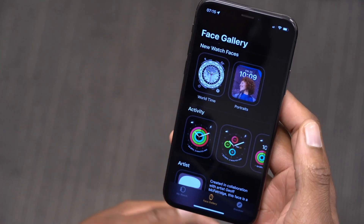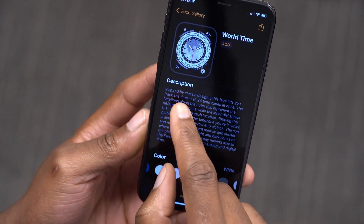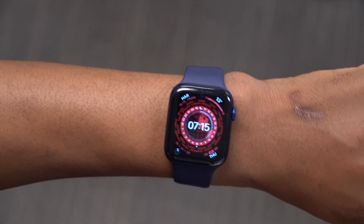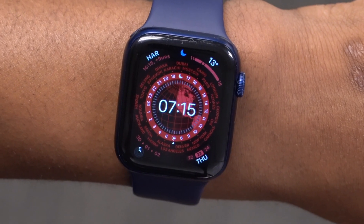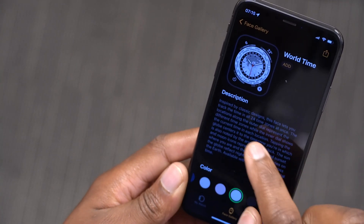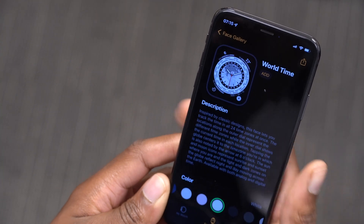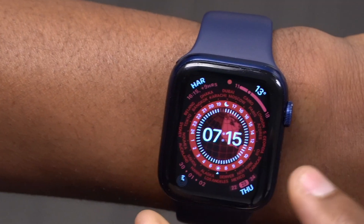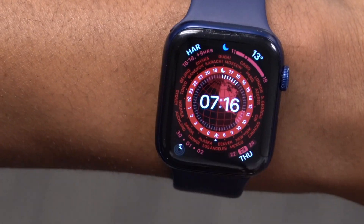The description of the Wartime watch face reads: 'Inspired by classic designs, this watch face lets you track the time in all 24 time zones at once.' If you count the time zones shown you'll come up with 24. It continues: 'The locations along the outer dial represent the different time zones, while the inner dial shows the current time in each location.' So city names like Cairo, Paris, and New York are the time zones on the outer dial.